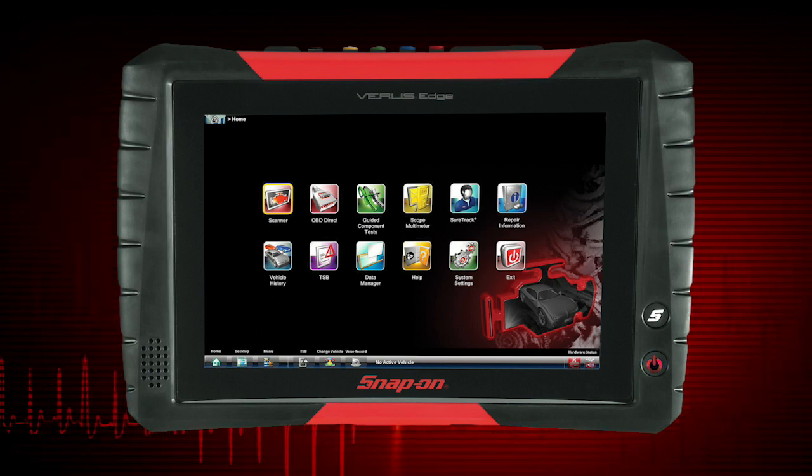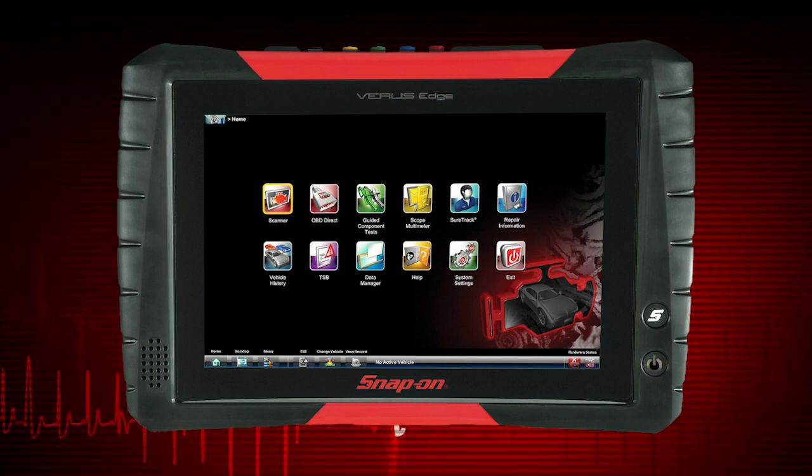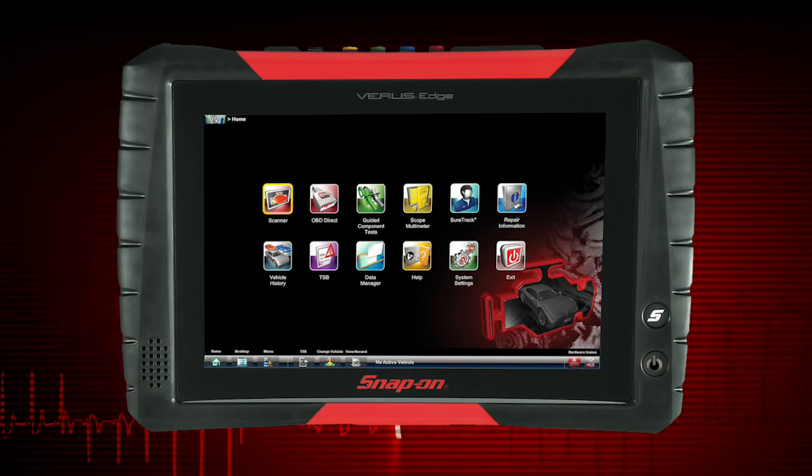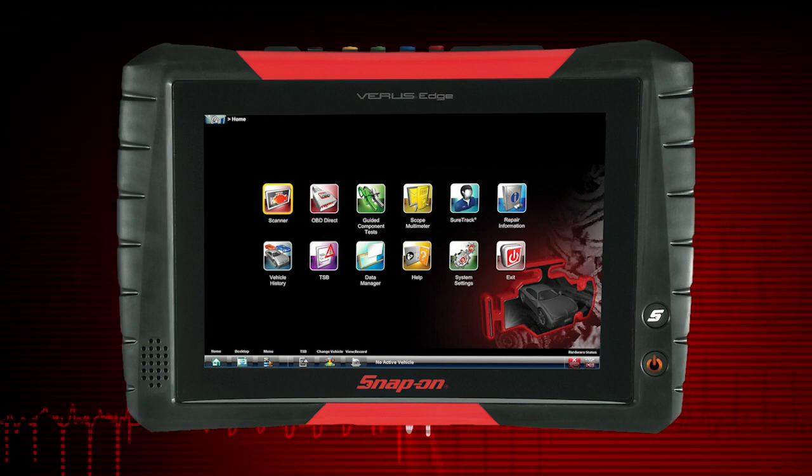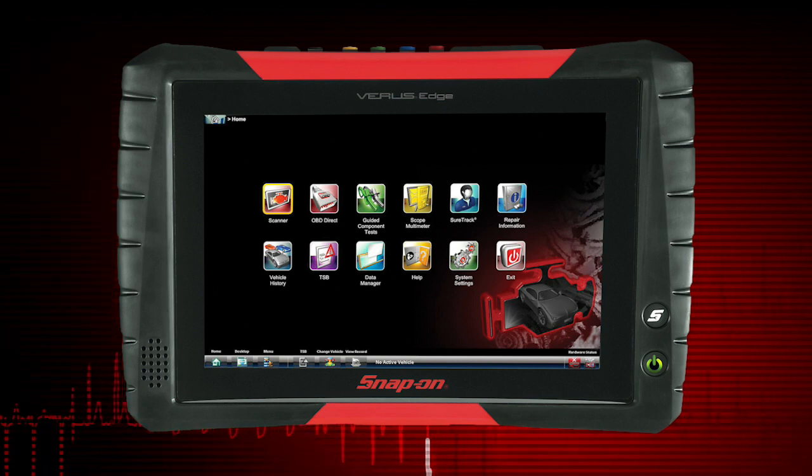Red means the battery needs charging. Blinking red means the tool is in ready mode. Orange means the battery is charging, and green indicates the battery is charged.